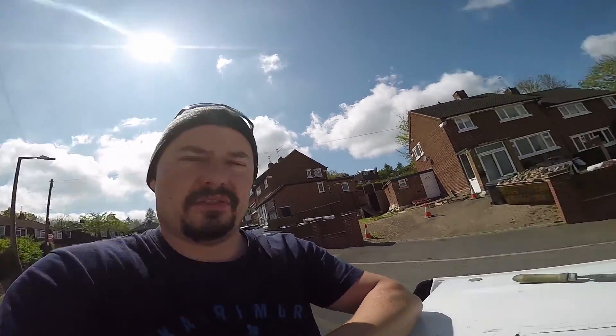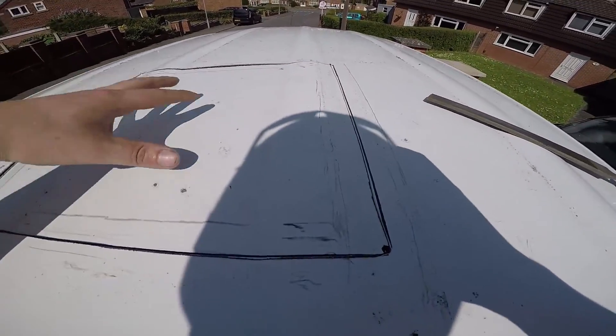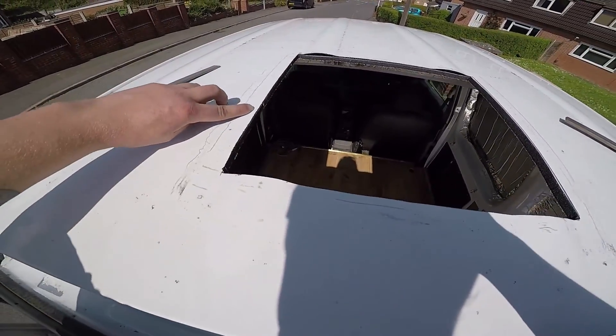I've got to fit my skylight for my van conversion. So I've marked out what it says — 390 by 390 — and then cut it out. I'm just going to file all these edges down and then make sure the skylight fits.